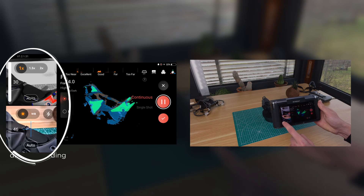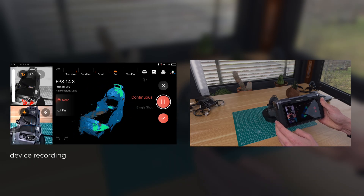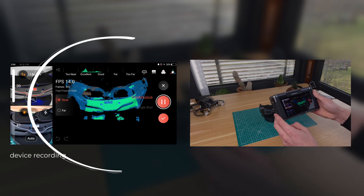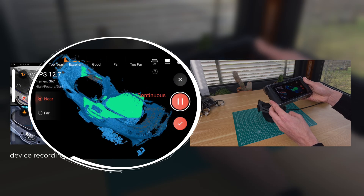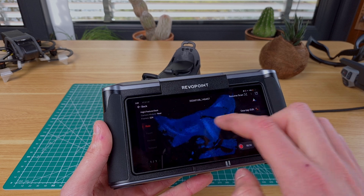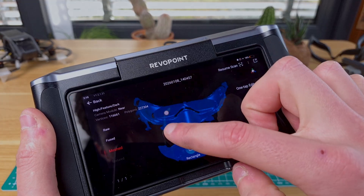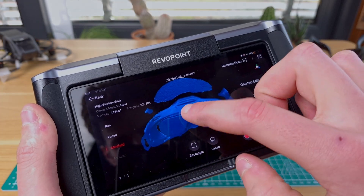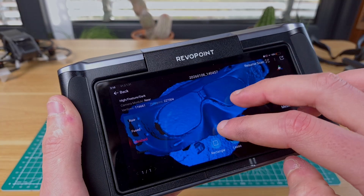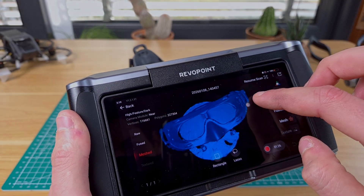On the left you can see the IR and color camera preview, with the ability to manually adjust exposure to guarantee that even the darkest details get captured. On the right you can see the real-time point cloud scanning with all the controls and menus. With the scan completed, you can press one-click edit and the software will automatically generate the mesh from the point cloud — the result is quite nice, with all the small holes nicely captured and the surface of interest perfectly replicated.